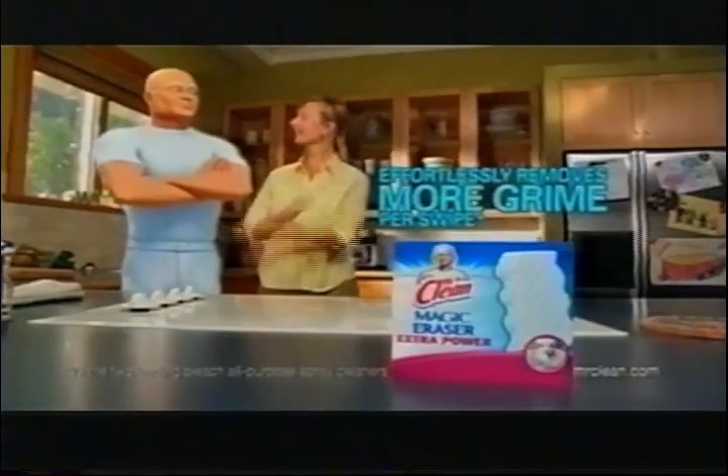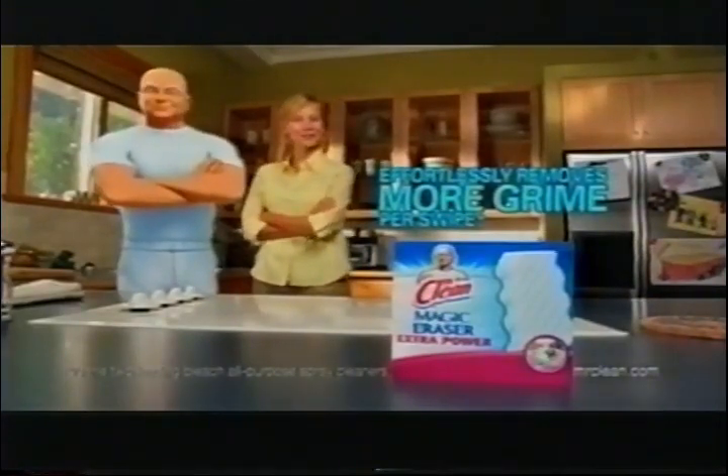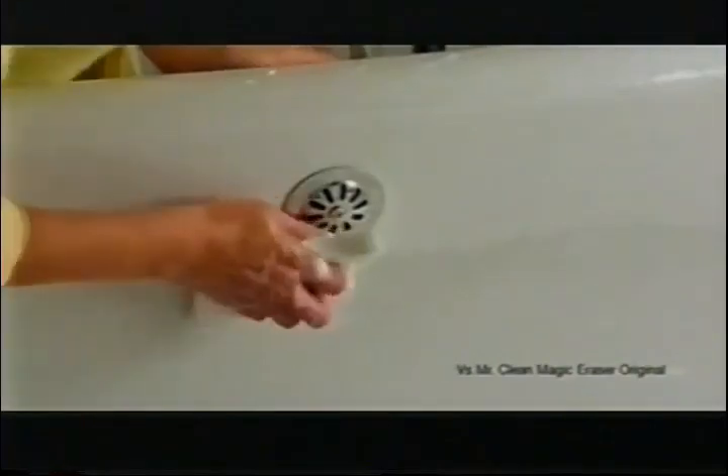Effortlessly removes more grime per swipe with the Mr. Clean Magic Eraser Extra Power. Now try our bigger and stronger bath scrubber with a built-in cleanser to easily cut through soap scum. That's next.